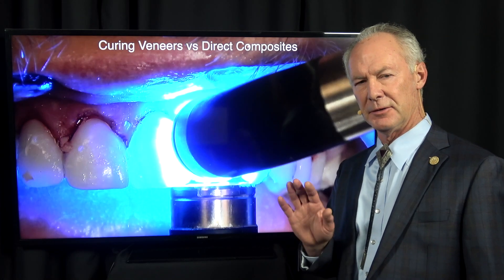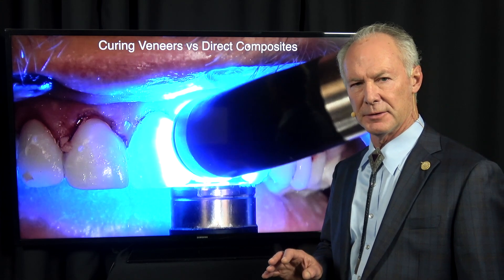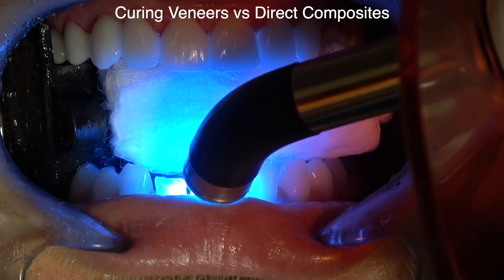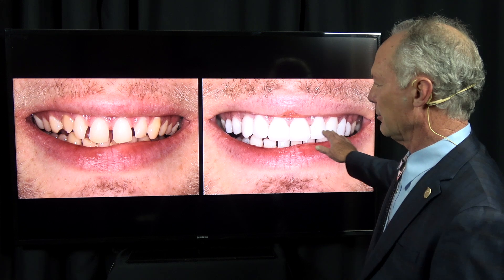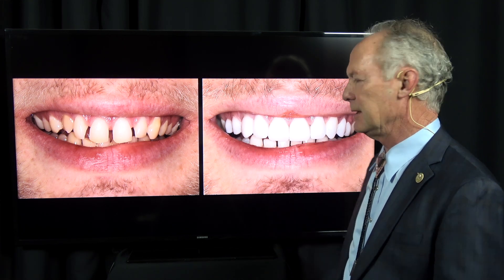Hello, what's the difference in curing the primer adhesive and the luting composite when you're placing a veneer versus curing the primer adhesive and the direct composite when you're placing a composite directly on a tooth? I'm going to talk about this case. I've placed veneers on this young man's maxillary anterior teeth and bonded the chipped incisal edges of the mandibular anterior teeth.